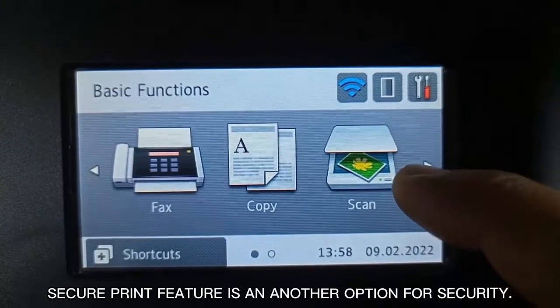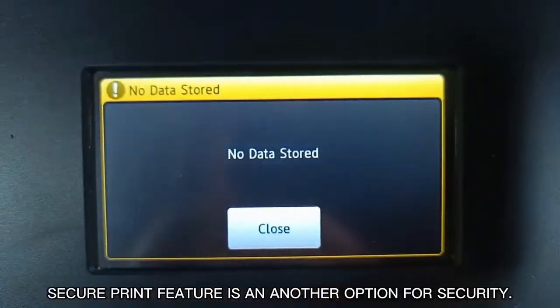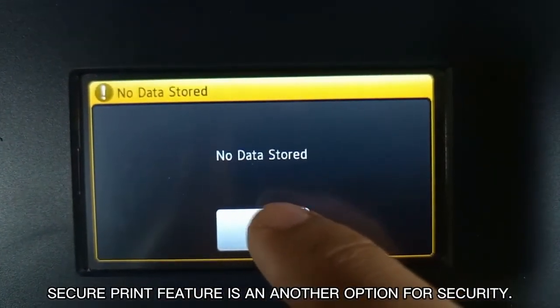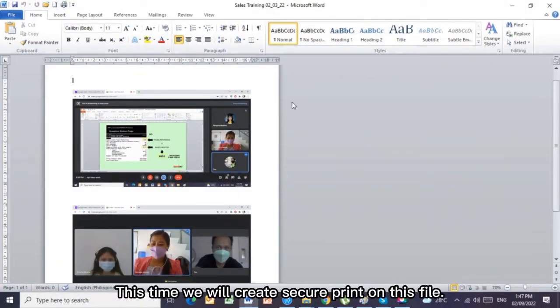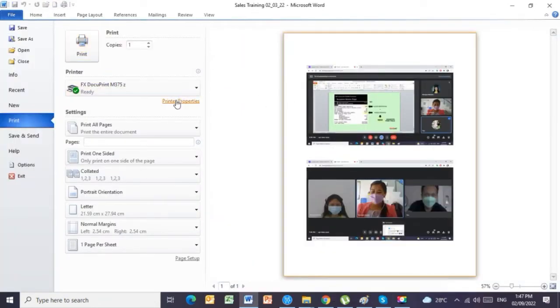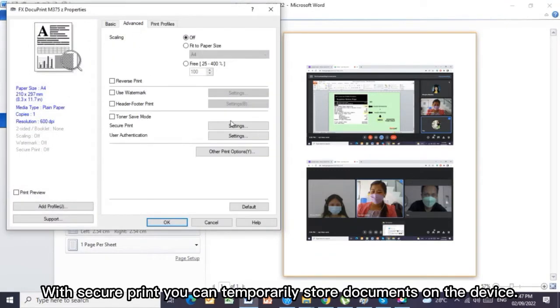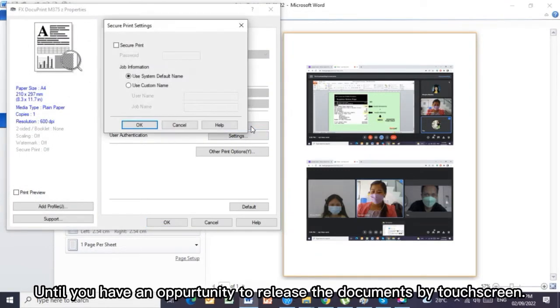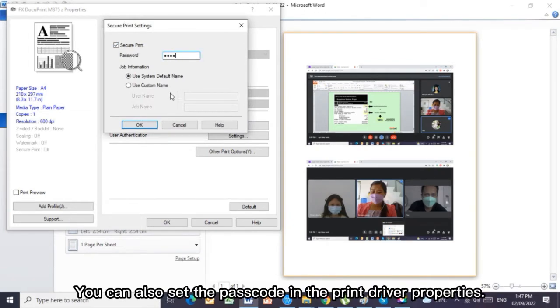Secure print feature is another option for security. This time we will create a secure print on this file. With secure print, you can temporarily store documents on the device until you have an opportunity to release the documents by touch screen. You can also set the passcode in the print driver properties.